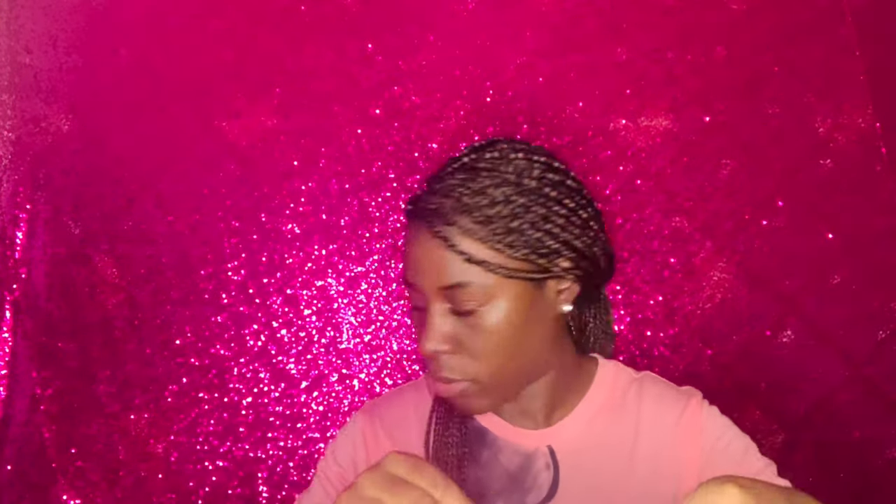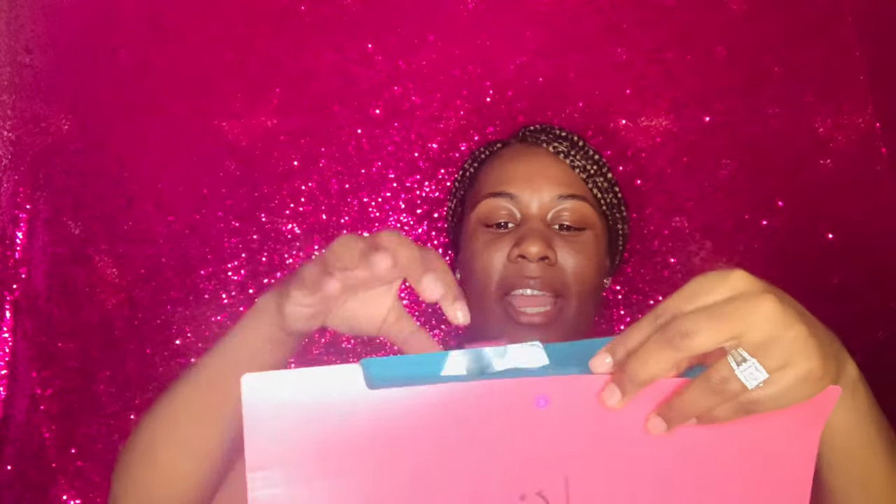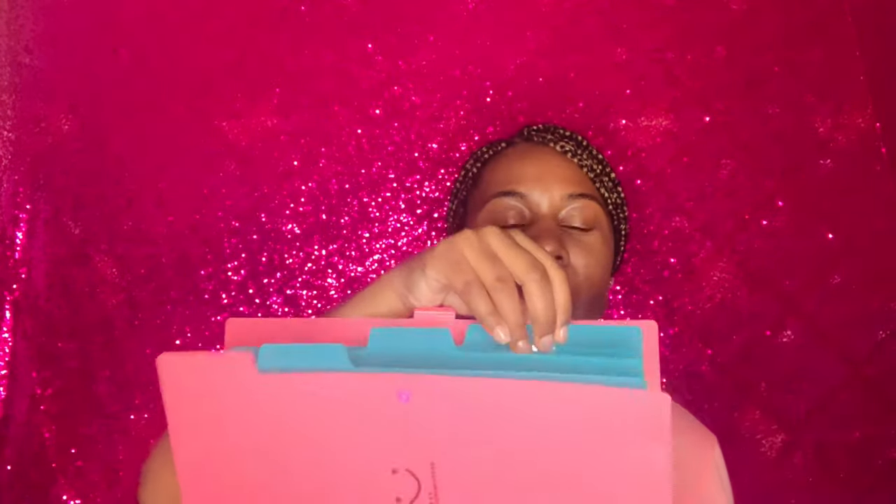This is a little folder that I ordered. Let's say you have four classes and you're going to be an electronic learner like me — I have my iPad and can keep folders on it. However, if there's any paperwork received in class, I still wanted something to keep them organized. This little folder opens up and has dividers so I can label class one, two, three, four, and keep all papers for each class inside.